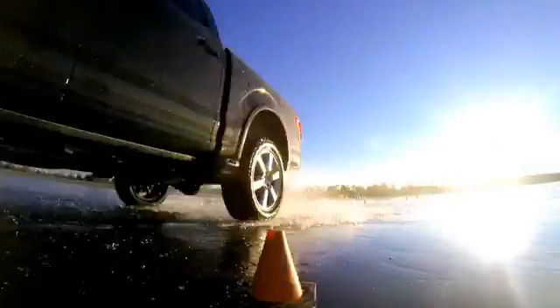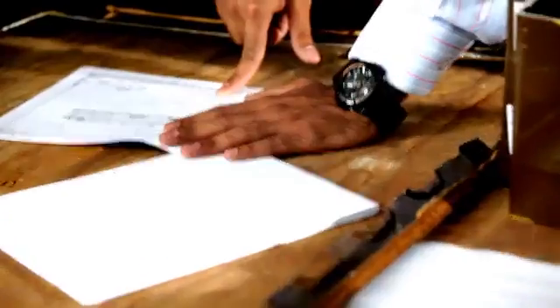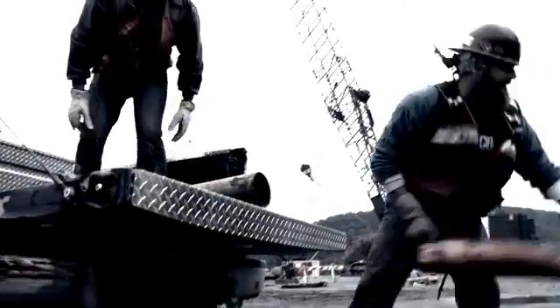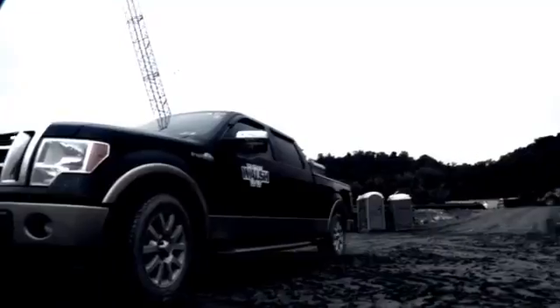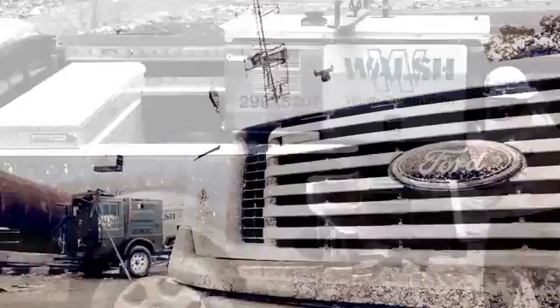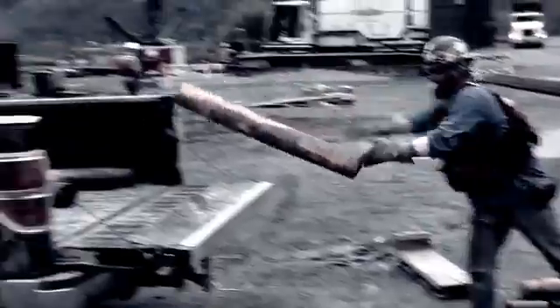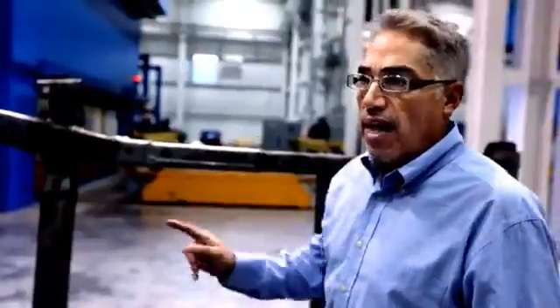Long before we brought the engineers on, designing every component, we had already built prototypes — nobody knew they were aluminum. As early as 2009, Ford secretly delivered aluminum-bodied F-150 pickups into the field in a blind truck test. It was at testing where we said, yeah, this is the right formula. This is it.